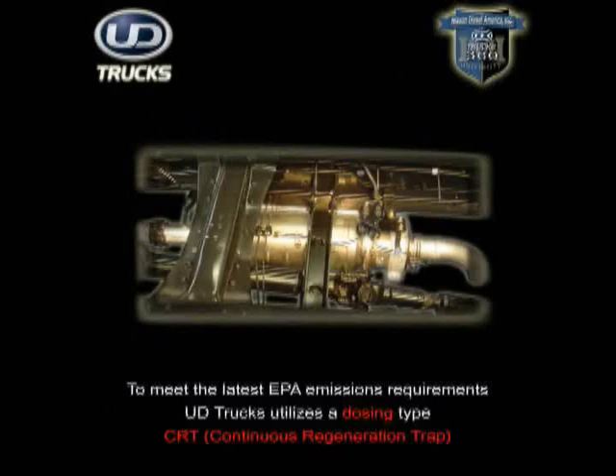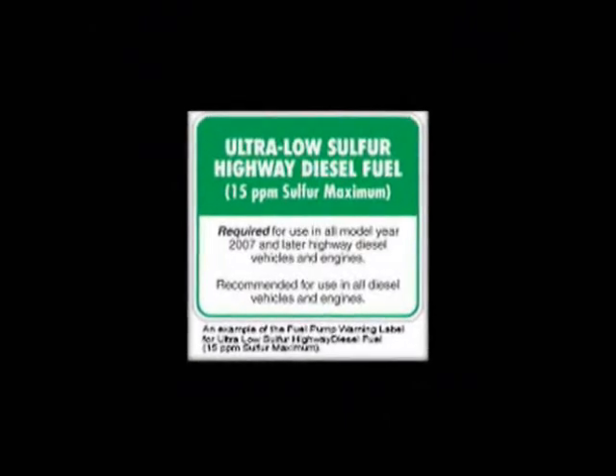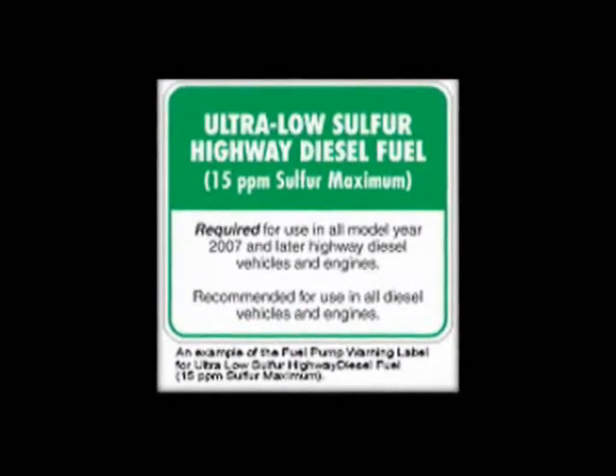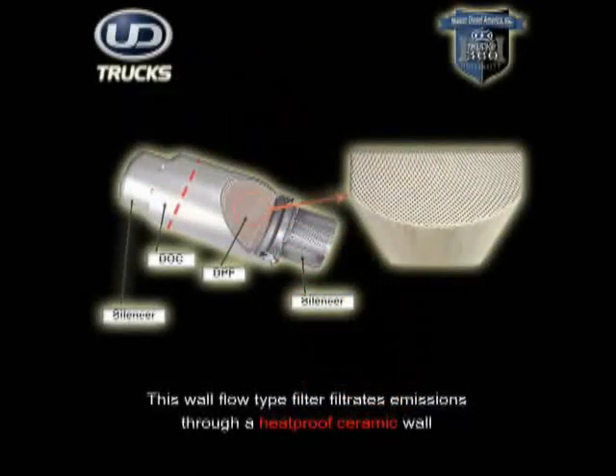To maintain a DPF in proper working order, it's important to stress the use of proper fluids in UD Truck's 2008 model year vehicles. This includes the use of ultra-low sulfur diesel fuel as mandated by the EPA for highway use across the country. Ultra-low diesel fuel is important for two reasons. First, its chemical makeup is specifically designed to cause the chemical reaction with the platinum catalyst required for regeneration. Secondly, the use of any diesel not meeting the 15 parts per million sulfur content, including farm fuel or off-road diesel, will cause severe damage to the DPF and possibly other engine components.